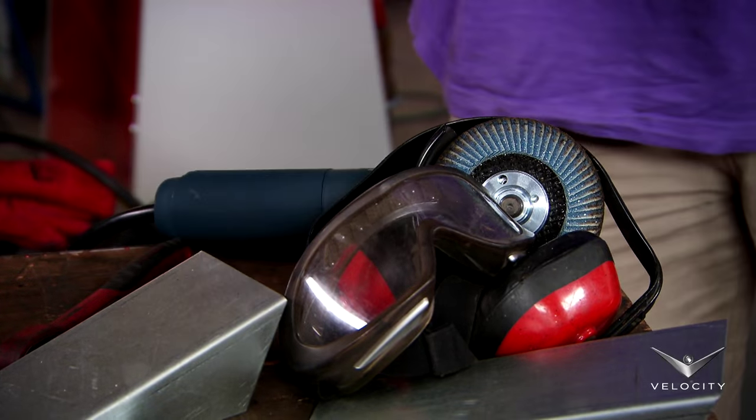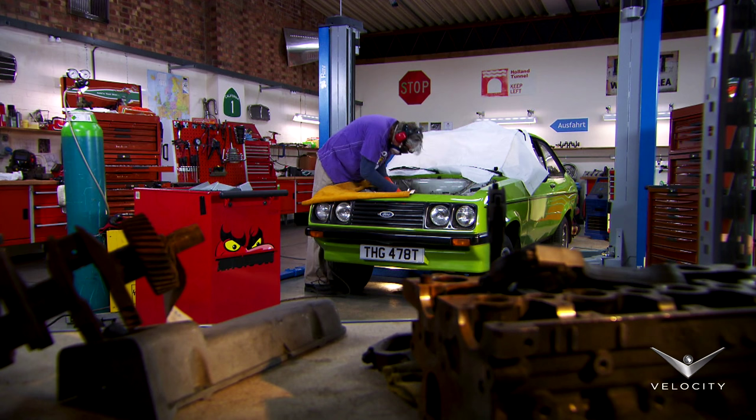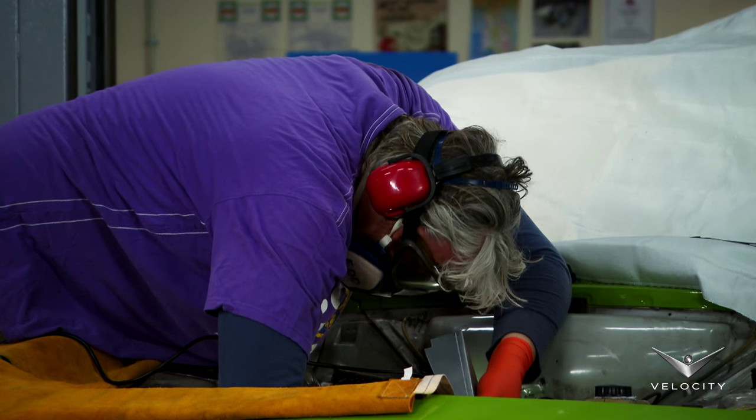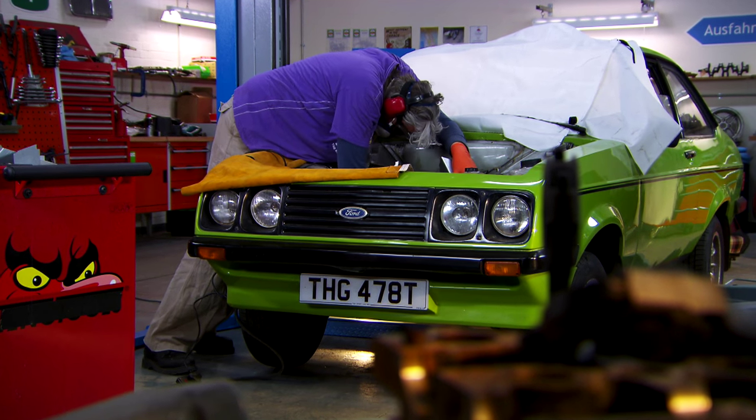If you want to enter the world of rallying even at a basic level, you should expect a specialist to charge around £2,000 for structural work. Me, I expect to spend the next couple of days making sure the engine bay is strong enough for our escort to go rallying.